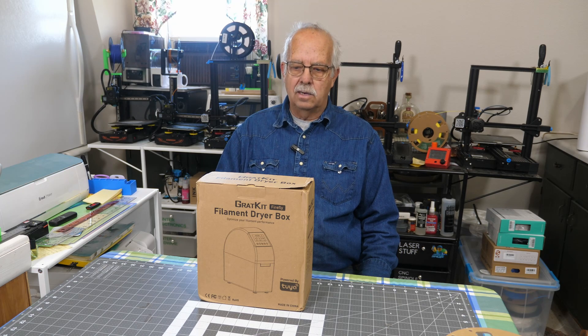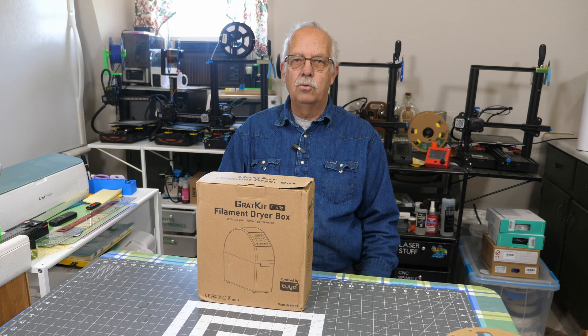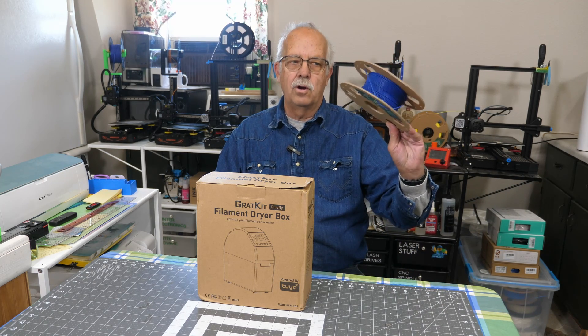GrantKit filament dryer box right here. This was provided to me to demonstrate, and that's what I'm going to do here. If you're not familiar with what a dryer box is for, it's for drying your filament for a 3D printer.